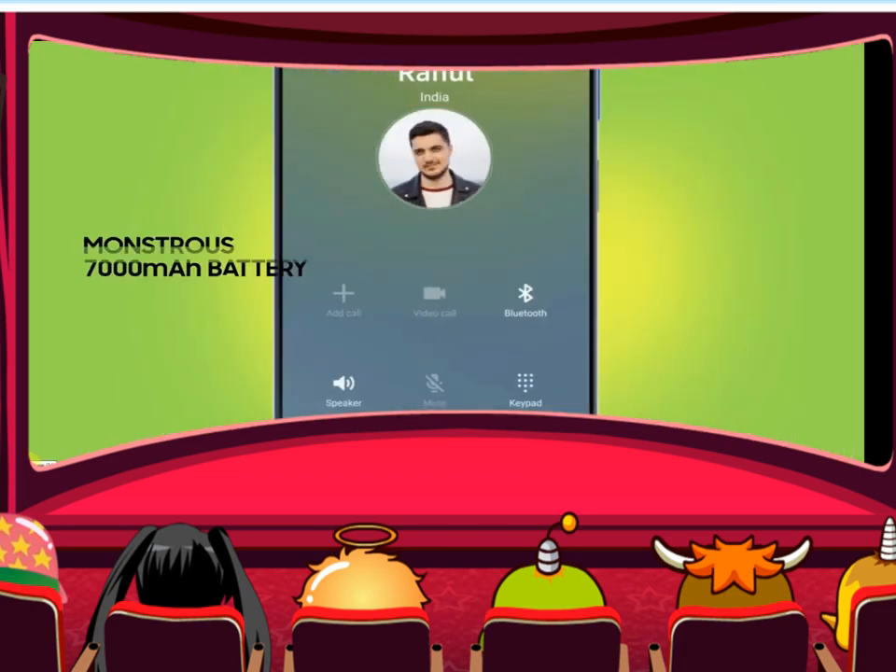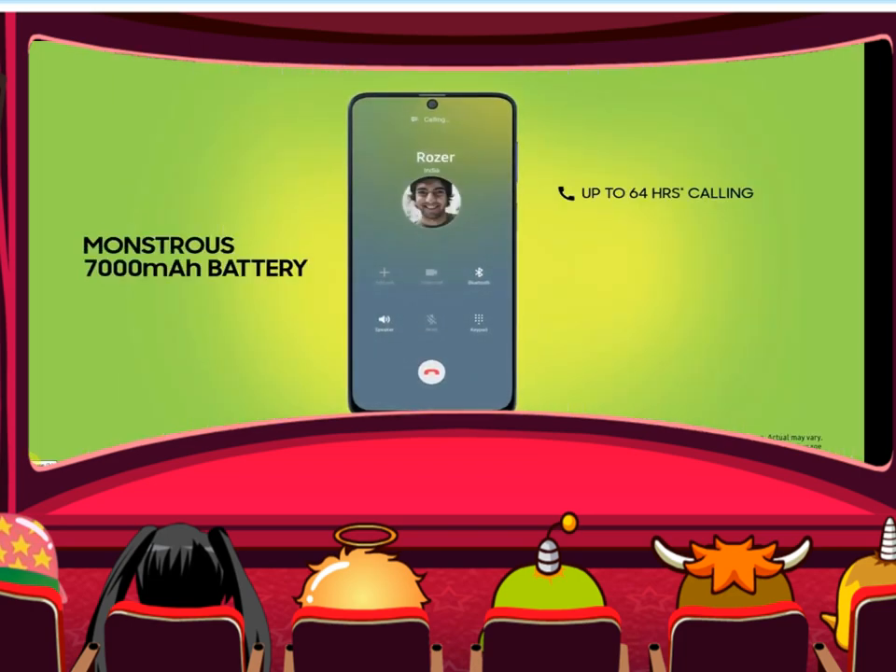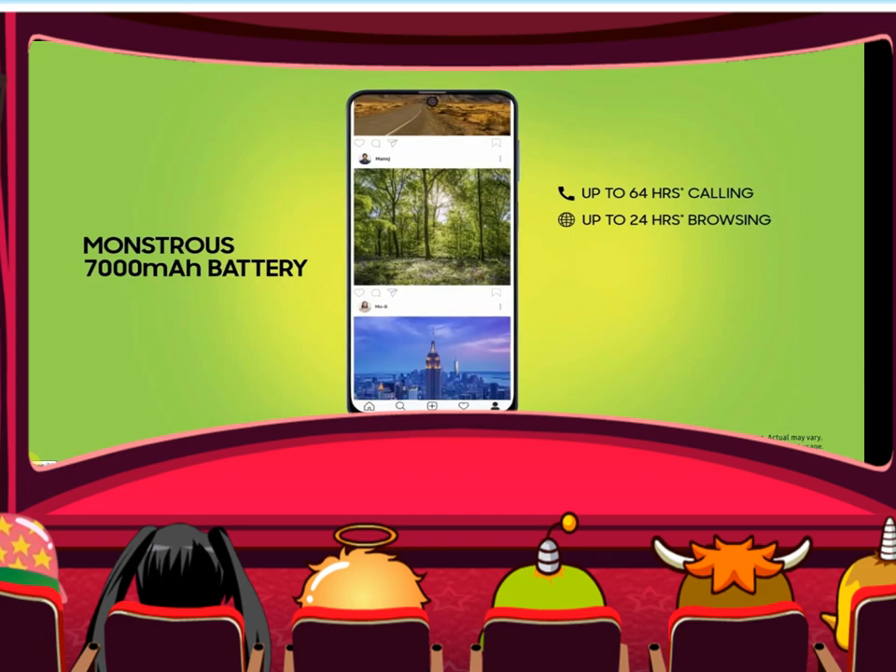Welcome back to Team Redom. It's me, your host Sonday Biljos. I'm going to show you the features of the Samsung Galaxy M51.